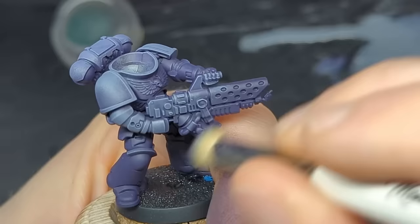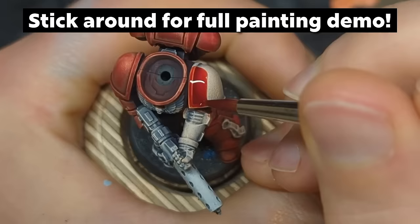Hopefully there are going to be some tips here that you don't already know. You can check out our slap chop video on the Bloodthirster — one of the most popular videos on the channel — if you want something to back it up. Make sure you stick around until after our painting tips to see all of this information backed up by me painting this model. Let's jump in with the stuff no one wants to talk about: assembly.